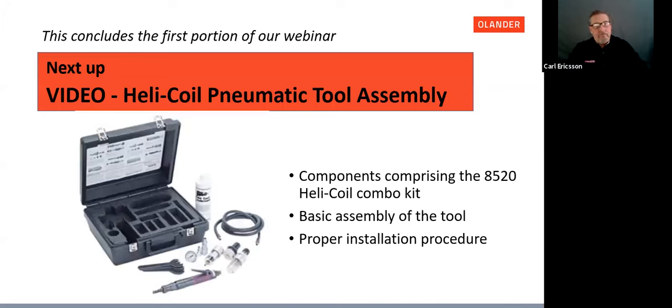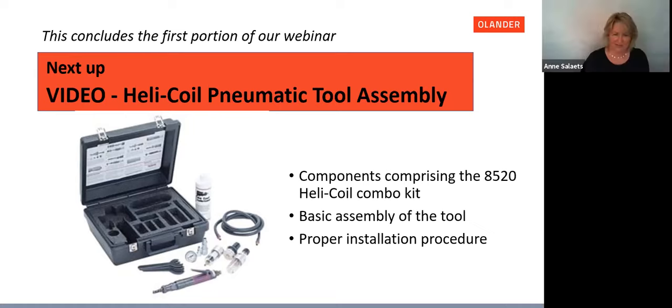This concludes the first portion of our webinar. Please stay with us — we're going to show a short video covering the 8520 combo kit, the basic assembly of that tool, and the proper procedure for performing installations with it.